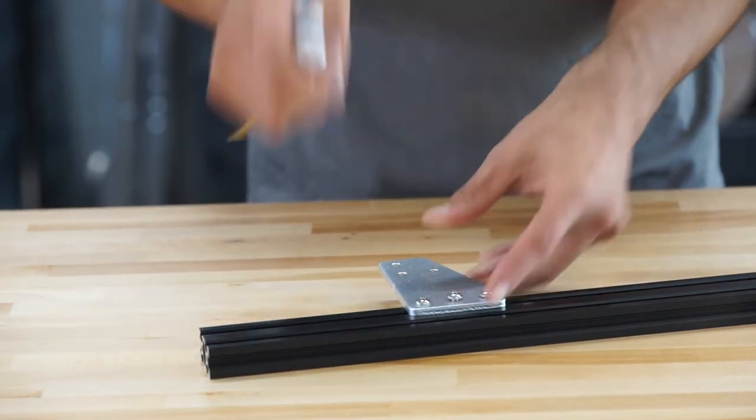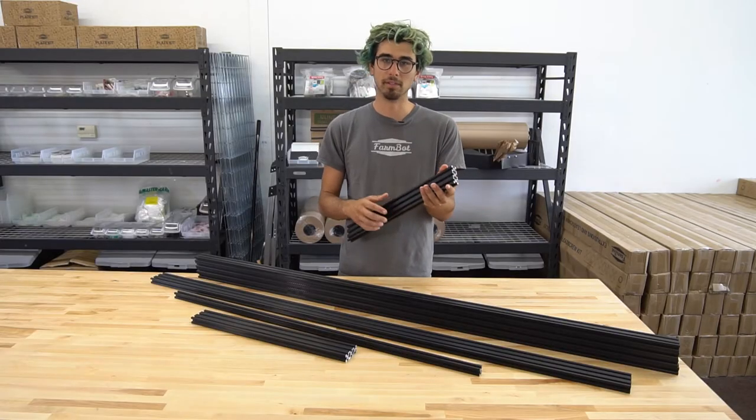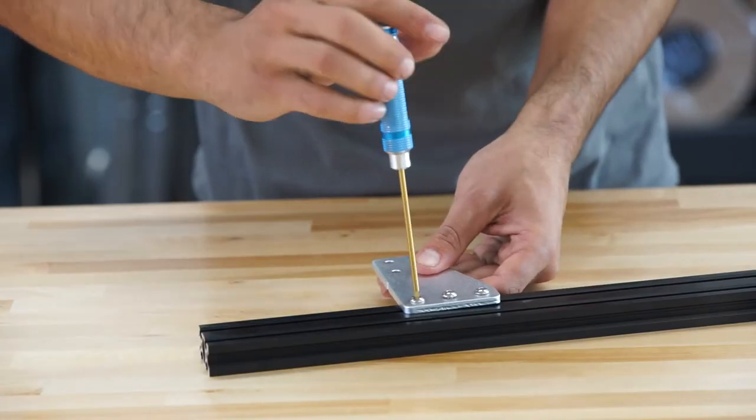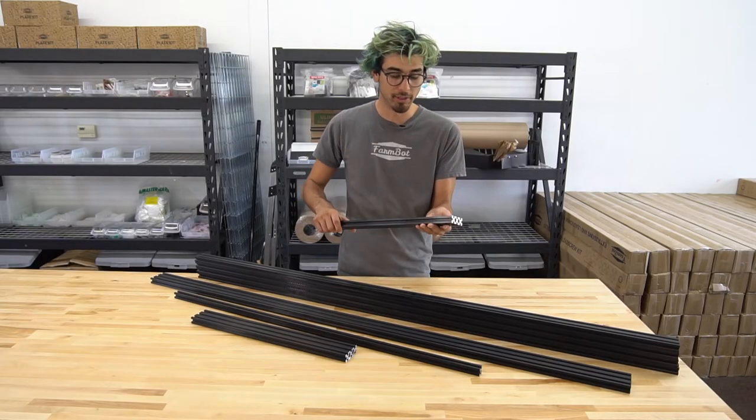We use a special nut called a T-nut that slots in here — it's like a big erector set. You can very quickly assemble FarmBot and then reconfigure components and tighten them with just a simple screwdriver. That's a really nice feature of using aluminum extrusions.